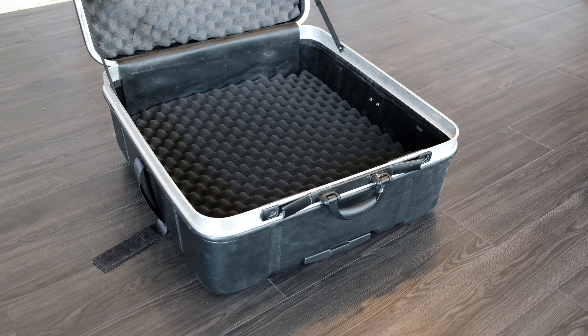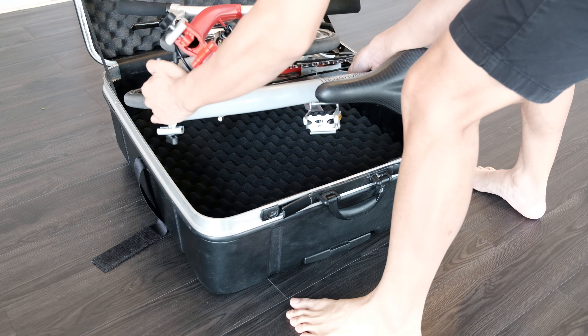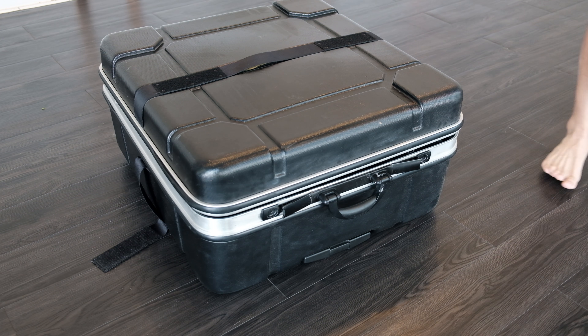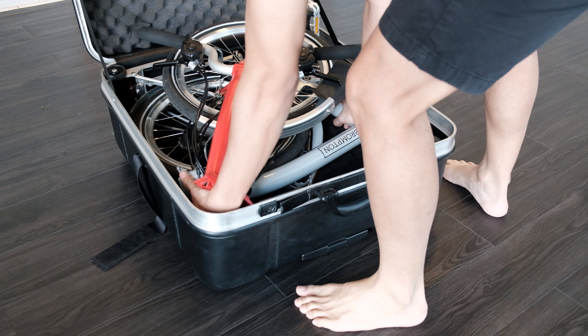For E-type Bromptons and some L-Bikes, it's very easy to fit in the B&W bag. Once it is folded, nothing even has to be taken off. However, for most R-type bikes, it's very hard to fit the bike in.